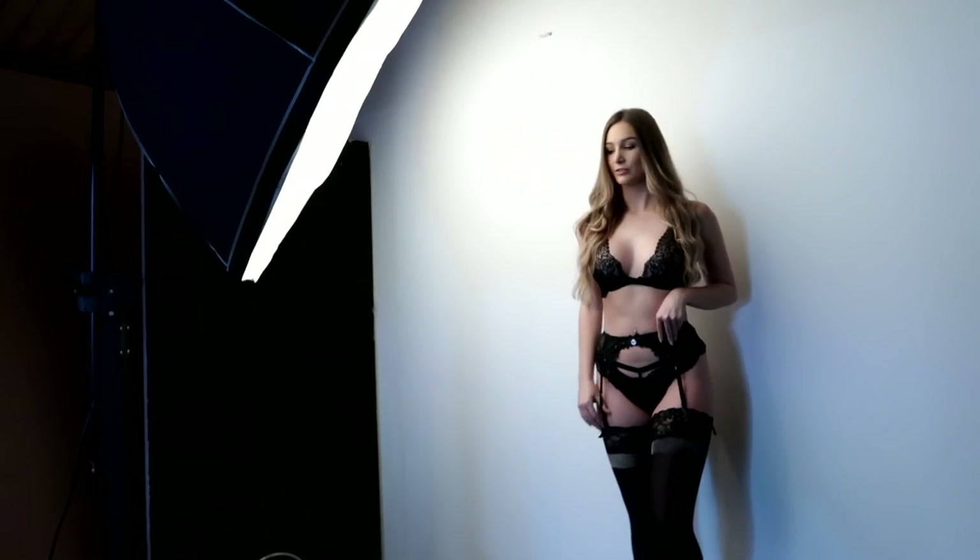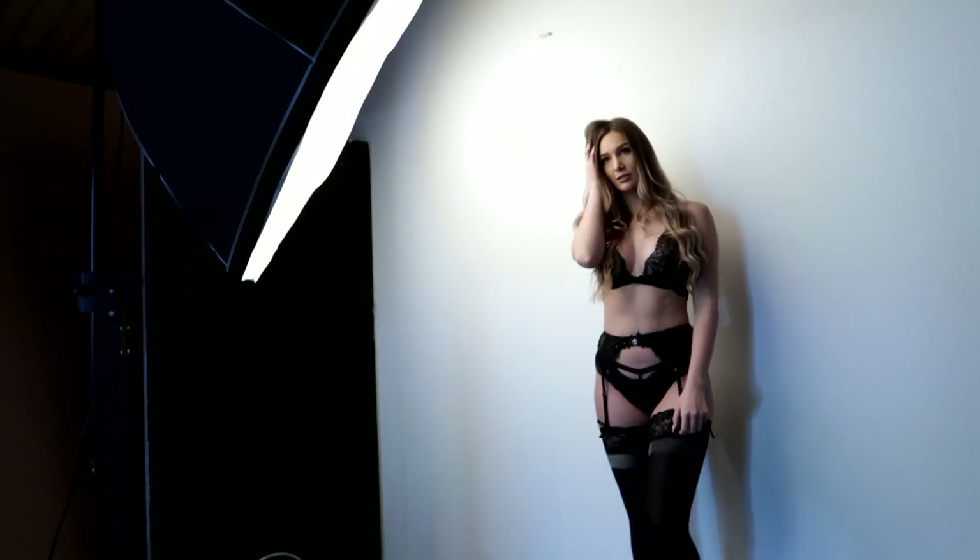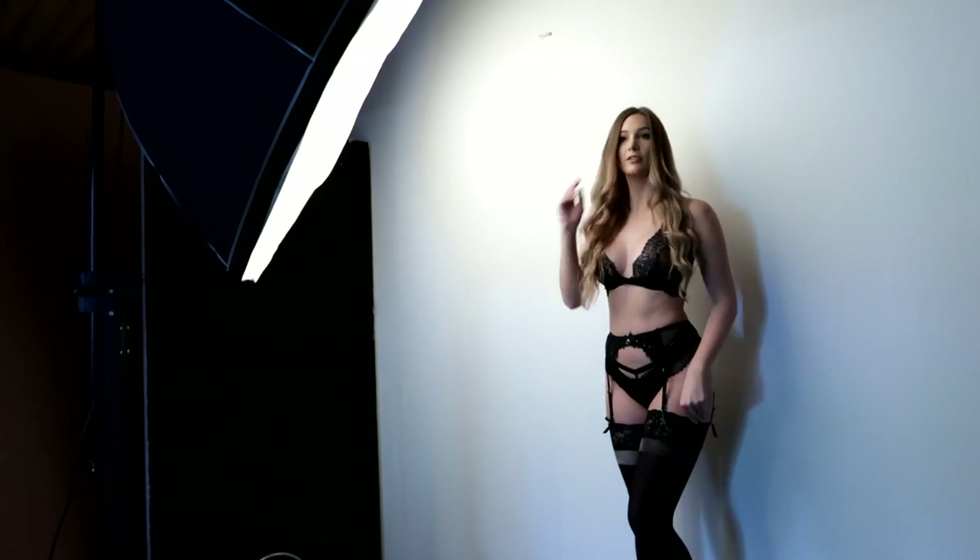Then it's me changing my angle. The more I start moving to the opposite side of the light, the more contrast I create in the image. For this modifier there's not really a grid we can use to focus the light — there is one but it's not affordable, it's very expensive. So you can move yourself to create a little more shadow.